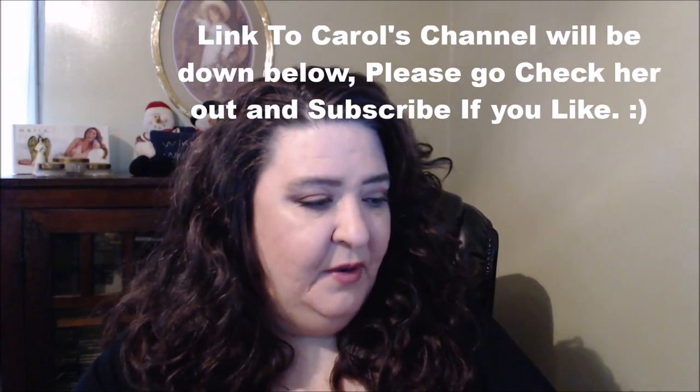Thank you so much for joining me, I really appreciate it. If you did like this video, please give it a thumbs up - that helps me out so much. If you're new to my channel, please hit the subscribe button down below and join me each week. Don't forget to hit the bell beside it because that will notify you when my new videos go up. As always, beauties, please remember to be yourself, love yourself, and let the real you shine through. Until next time, take care - love you guys, bye!